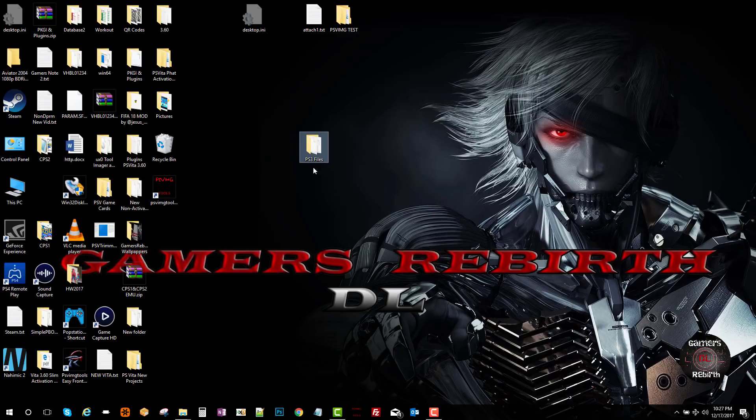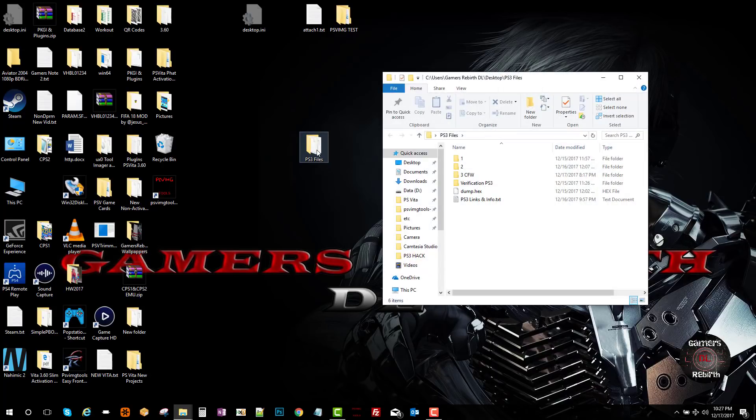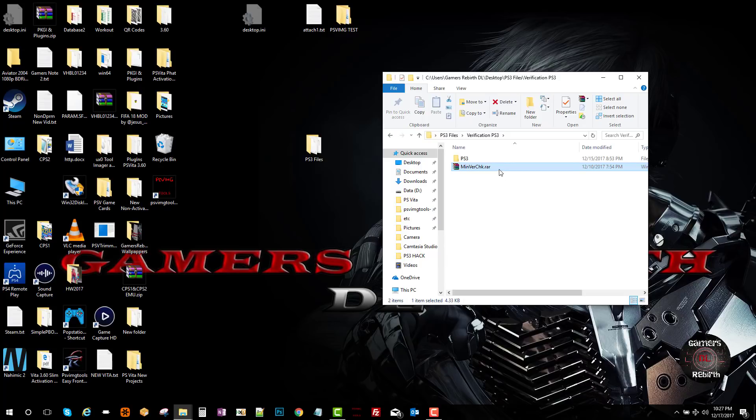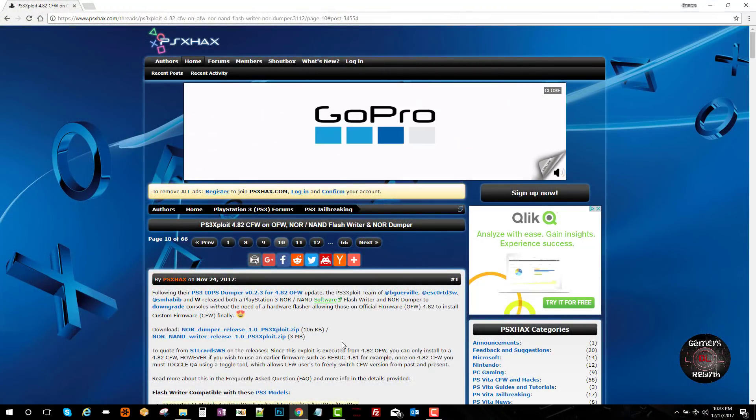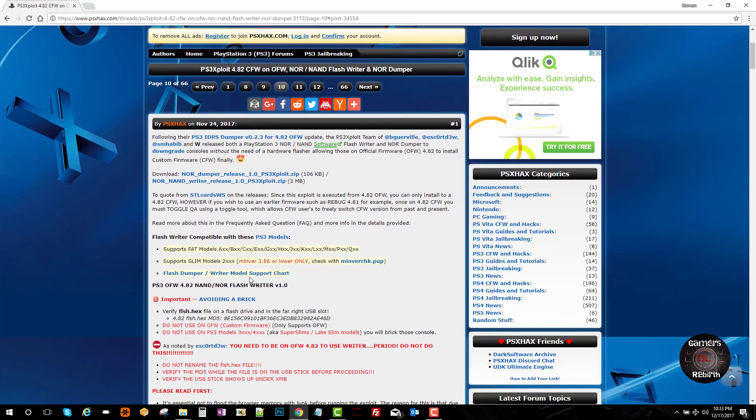I'll go ahead and leave the links in the description. Once you get the files you will see step one, step two, and step three. Now, this works on PlayStation 3 fat version and slim version — the super slim will not work. A good source will be PlayStation Hacks; I'll leave that link in the description as well. It'll tell you the supported models and the slim models for 2000.